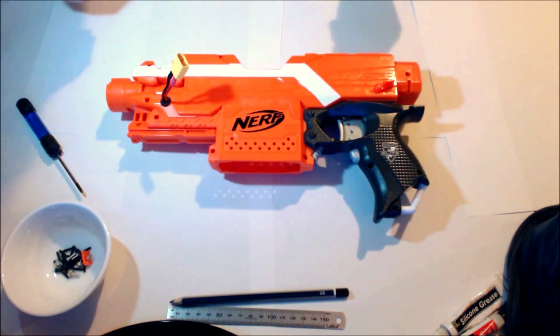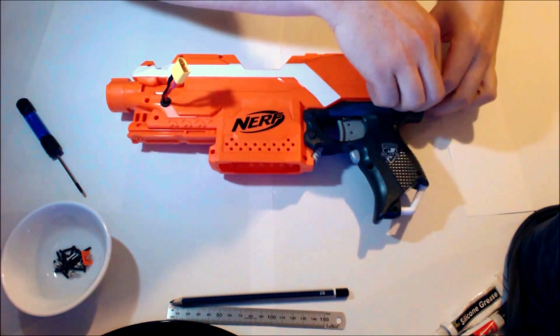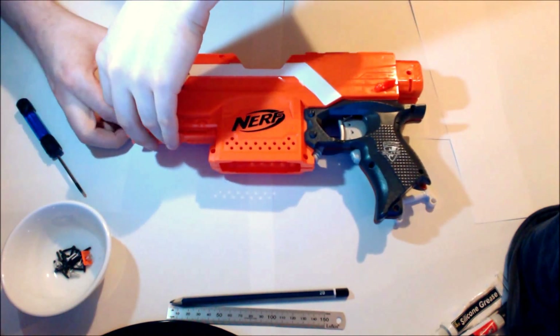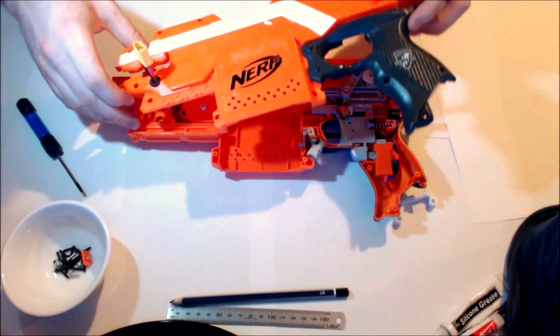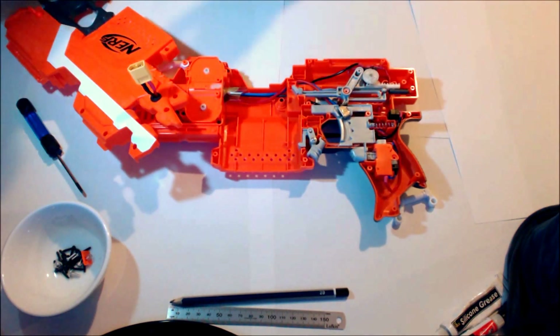To open up the blaster, it doesn't fully come apart anymore because of this. But we start from the back, move to the front, just pull it up there, swing it round, and let's open up that way.